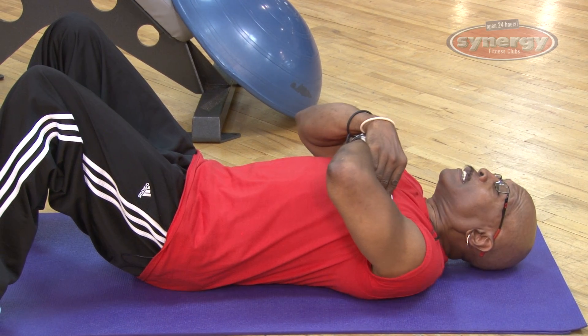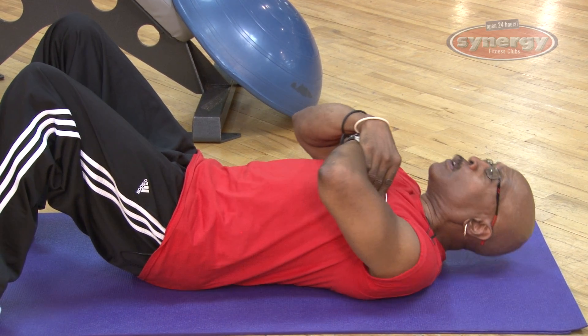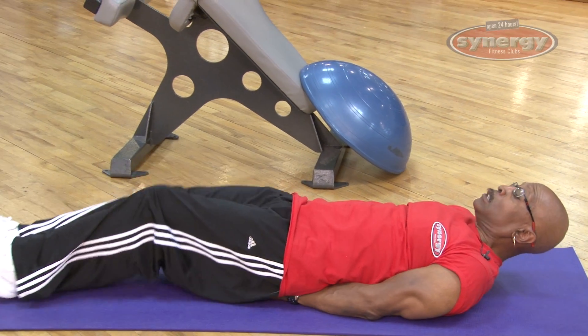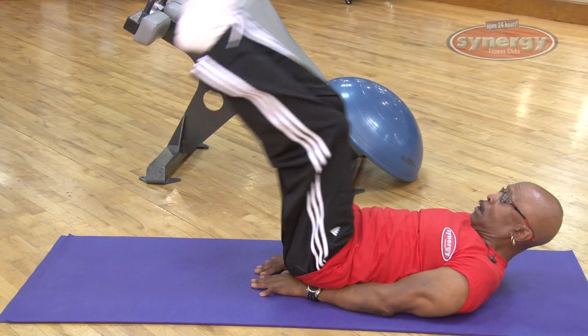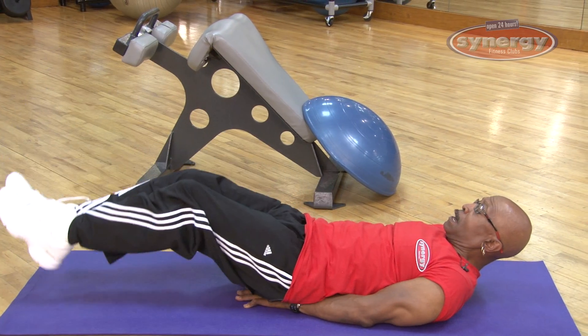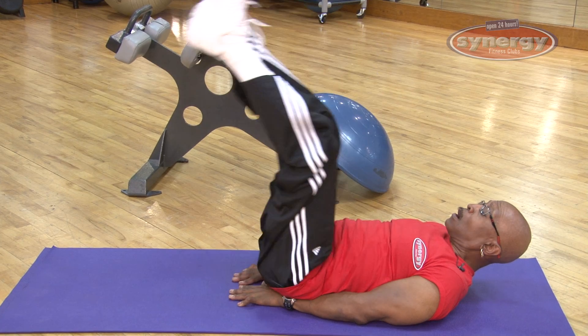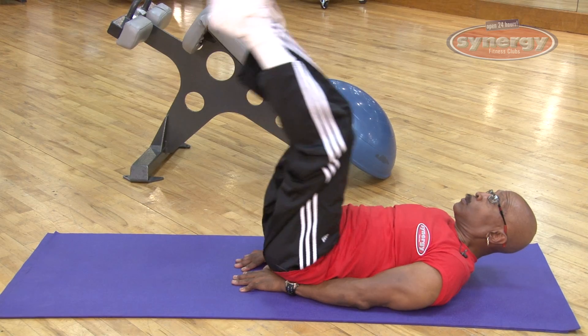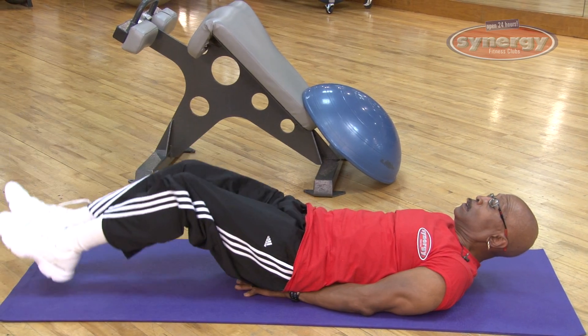That's the standard crunch. From there we go into leg raises, which work the lower abdominals. You want to have a slight bend in the knees, come all the way up, then go down — rocking from the hip flexors back and forth, just working those lower abs.